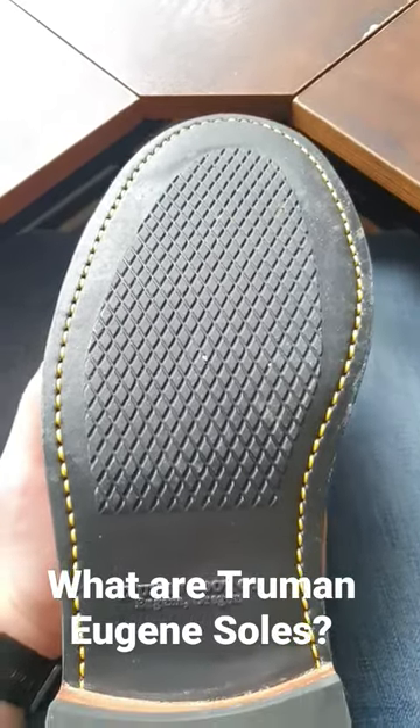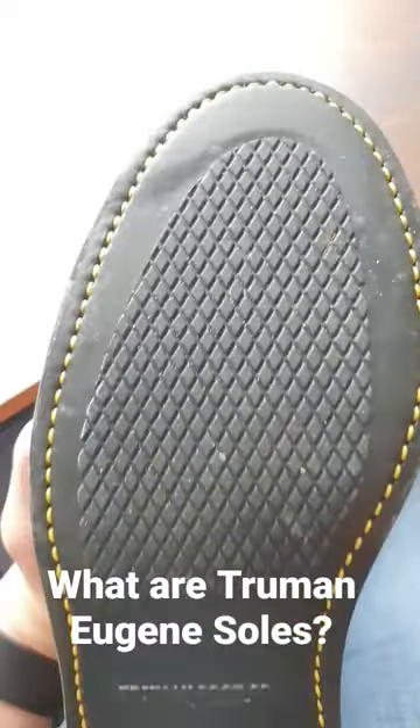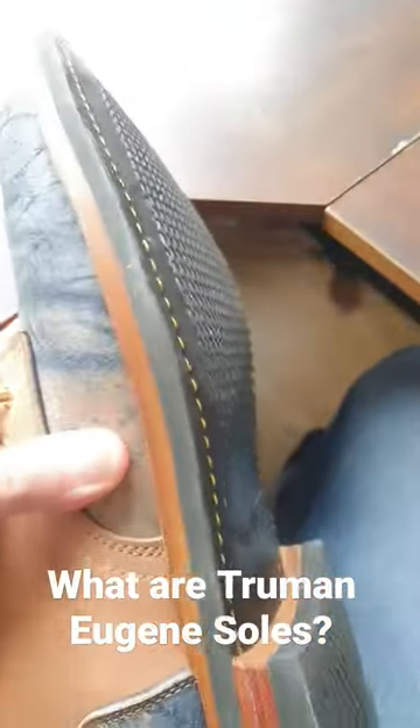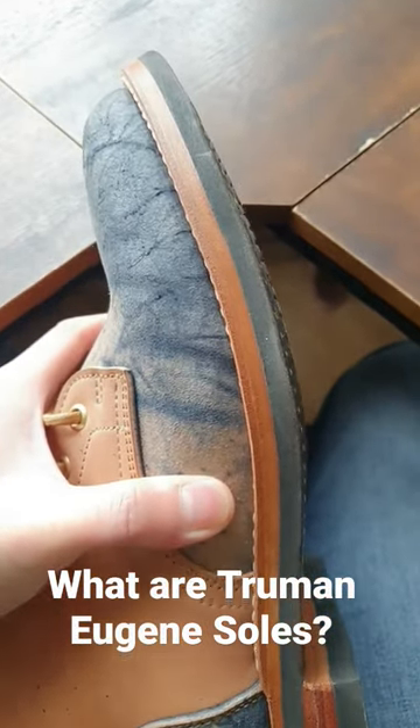Truman Eugene soles took the name from Eugene, Oregon, where Truman boots are made. Truman has said they took the motivation from military boot outsoles, but these do have a lower profile, more sleek and streamlined.